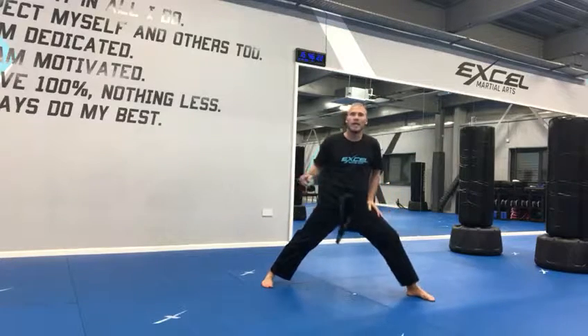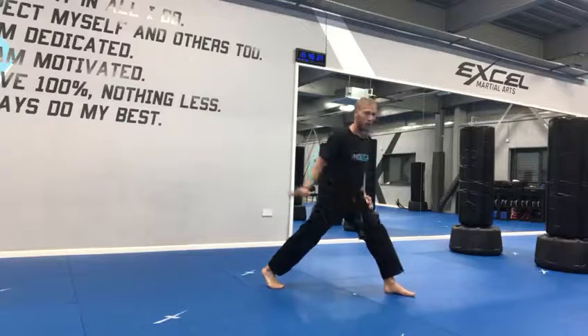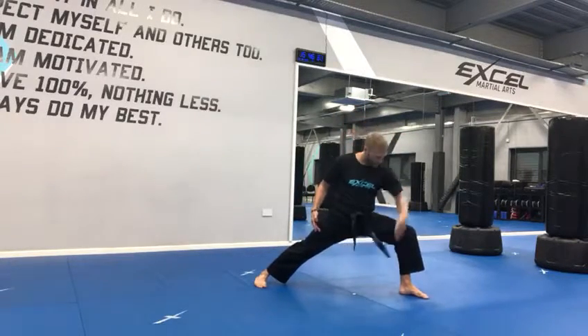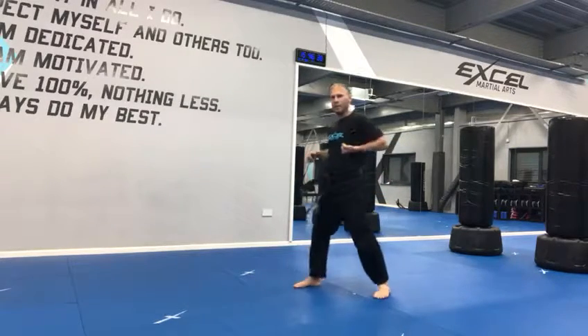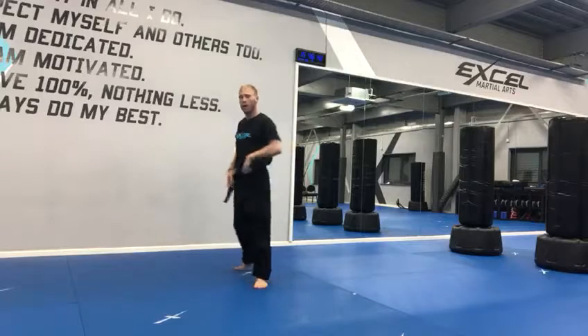My back leg is straight and foot flat. To make this easier, rather than having your foot facing forward in the direction you're punching, have your foot slightly sideways. Bend the front knee at a 90-degree angle on the front leg, back leg straight, punch to the 45 degrees. Keep the other hand chambered onto your ribs, elbow pulled back.